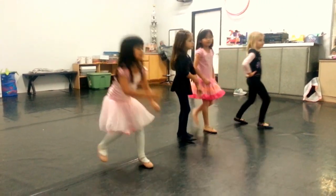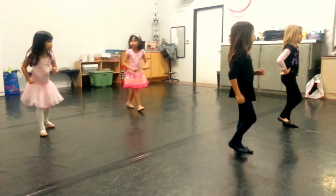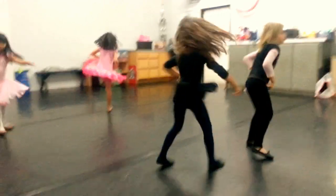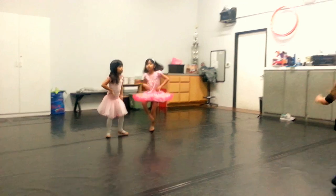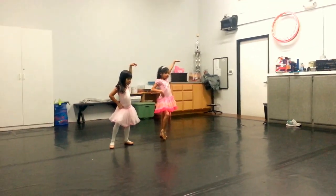Now, do one! Five, six, seven, eight! One, two, three, four! Five, six, seven, eight! One, two, three, four, five! One, two, three, four, five! One, one!